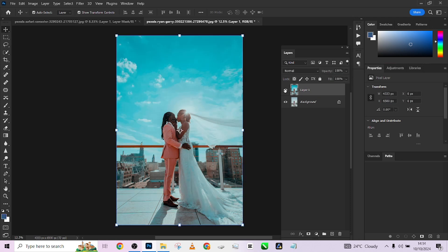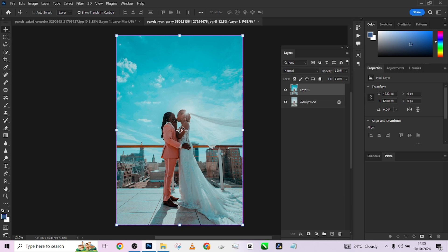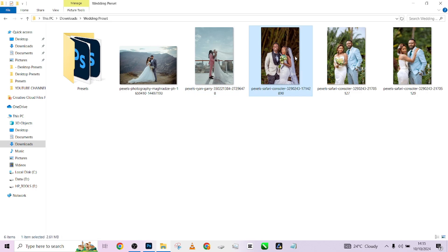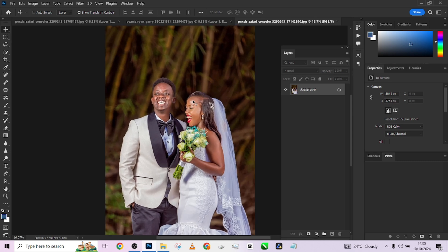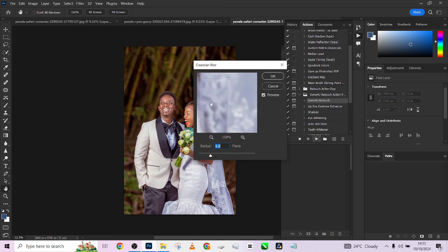Look at the before and after — this is how you can transform your wedding images from something flat to something this amazing and dramatic, just with our presets. Remember, we'll be giving some of these presets for free. If you want the full pack with over 100 presets, click the link in the video description to order yours. Now let me import another image to show you how it works. I'll come to my Windows Actions, use my done-for-you pack, and choose action number three.